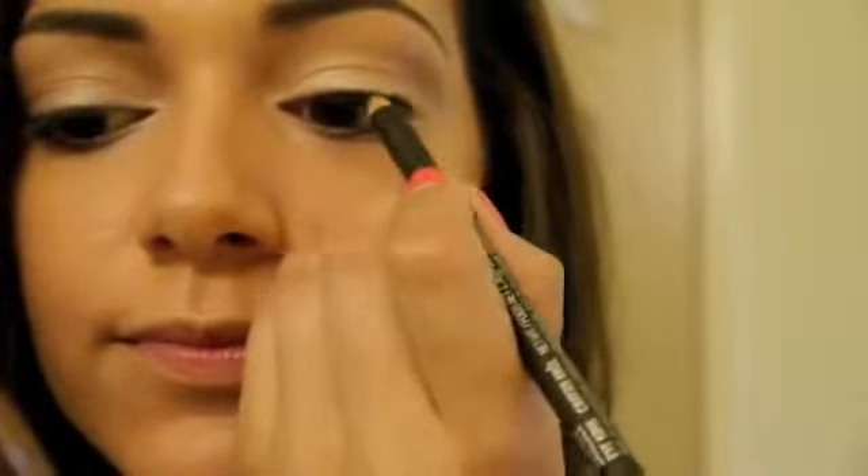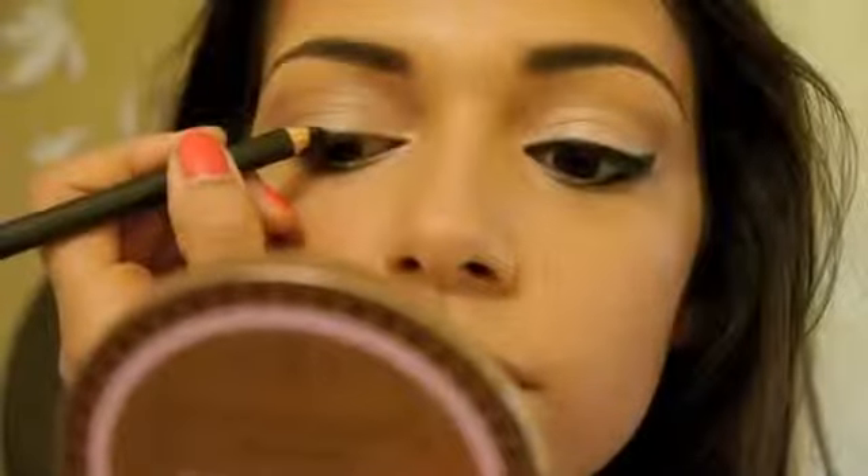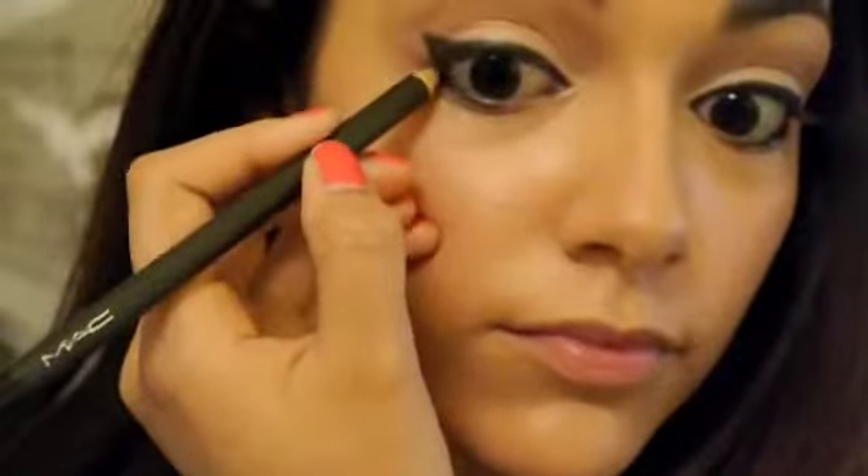Instead of liquid liner, we're actually going to be using pencil liner. Using your black pencil liner, smudge this into your upper lash line and then create a little wing. You also want to bring this down to the lower waterline. And of course do the same to the other eye.